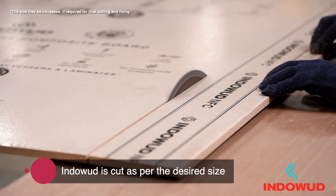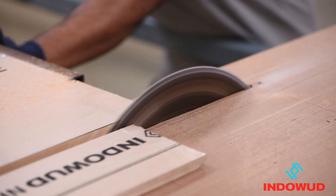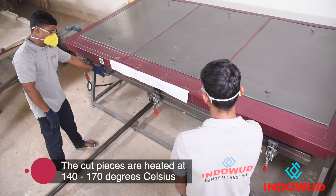Indoorwood NFC is cut as per the requirements of the thermal forming design. The cut piece is heated using a heat oven or a hot press at a temperature of 140 to 170 degrees Celsius.